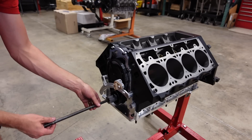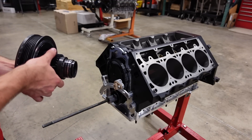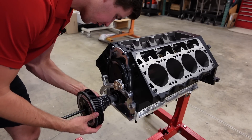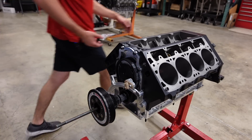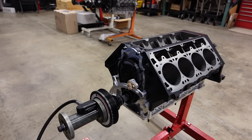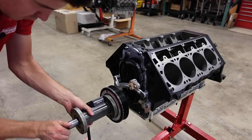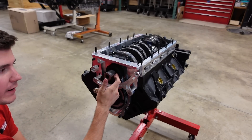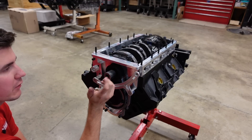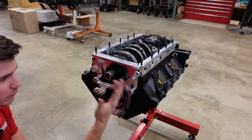Next I'm going to press on the harmonic balancer and then we'll really know if I can squeeze in turbo drains down here or if I'll need to install them somewhere else on this engine block. I am using an ATI balancer that has a dry sump cog on the back of it. This is a hydraulic ram that we use here at our shop to install harmonic balancers — it is freaking cool.